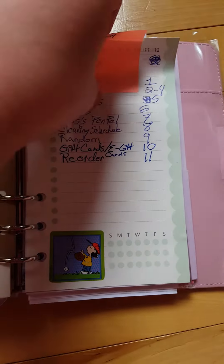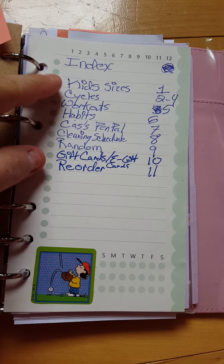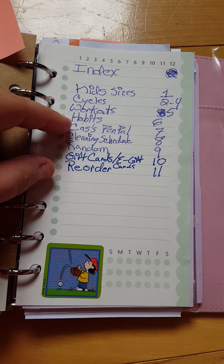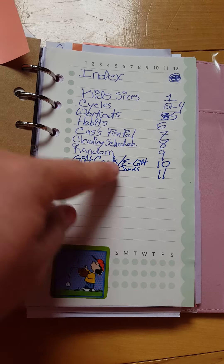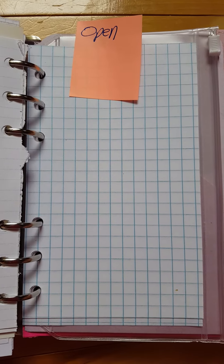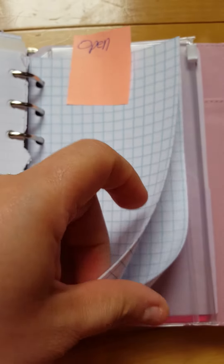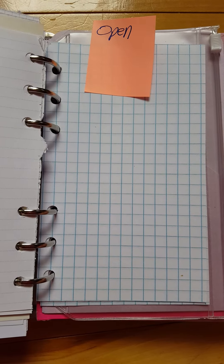I've set up my notes section almost like bullet journaling. I have kids' sizes, my cycles, workouts, habits, my son's pen pal, cleaning schedule, random notes, gift cards, e-gift cards, and things I want to reorder. Way in the back I have regular graph paper — about $5.99 for an entire pad — which I cut down, hole punch, and use as inserts. Much cheaper than buying inserts or Etsy printables.